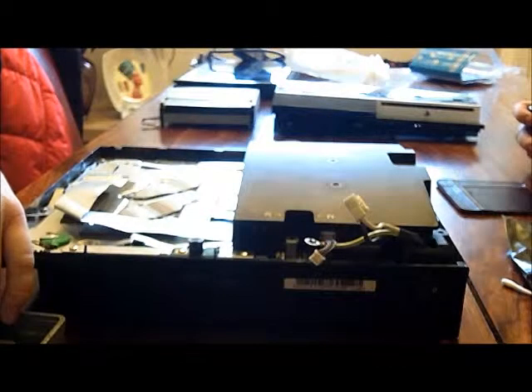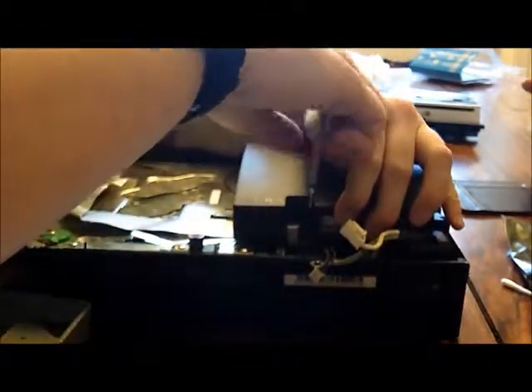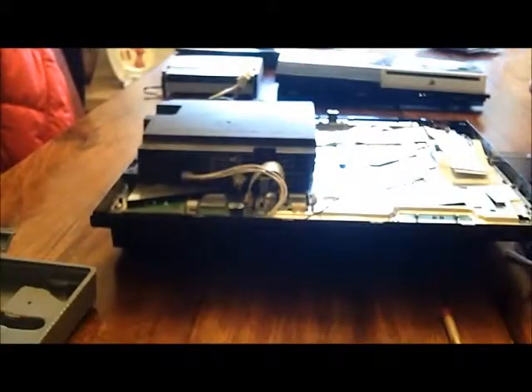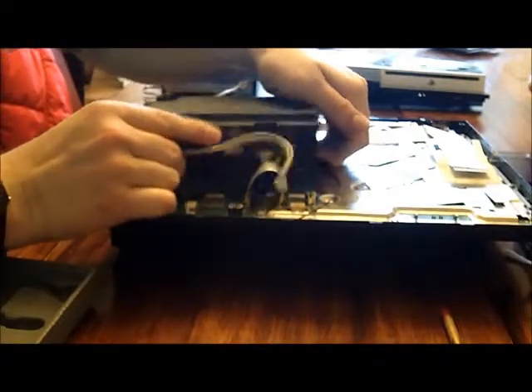Now this section has screws — one here, one here, one here, one here, one here, one here. Now we're going to pull this up here, and it's connected so it might take a little bit of force to pull up. And that's that component straight off there.